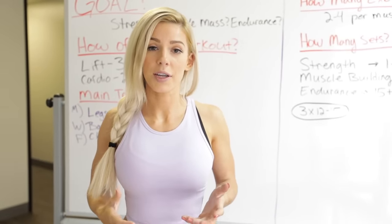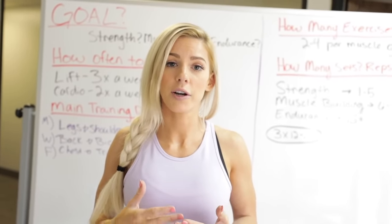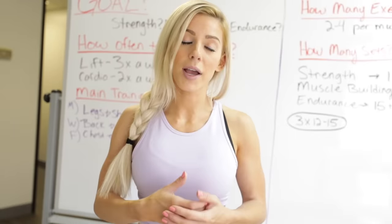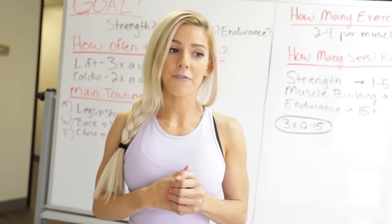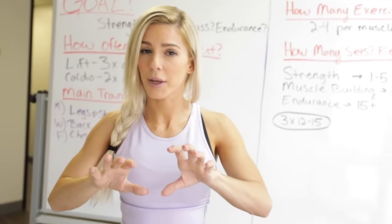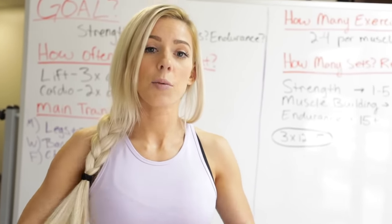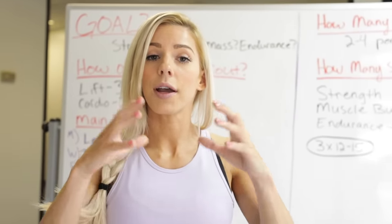I really enjoy putting together workout programs. When friends and family ask me, I'll sit down and ask 25 different questions — not just how much you weigh or how tall you are, but to understand their experience, past injuries, and so on. This video is general and for beginners who can't afford a coach. It's still a great thing to get a coach or trainer, especially if you're unfamiliar with exercises and want to get your form down.